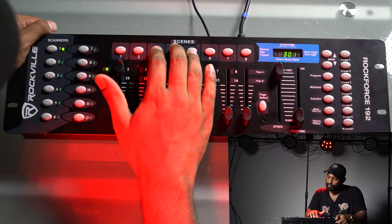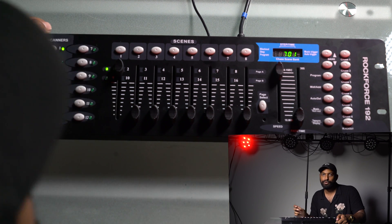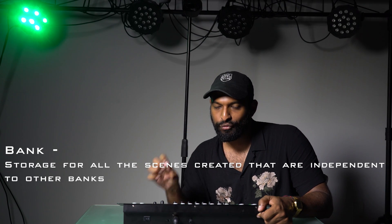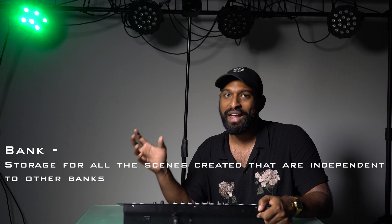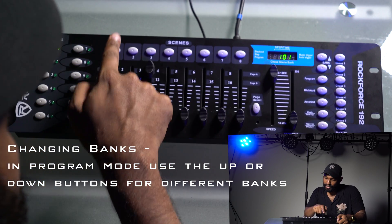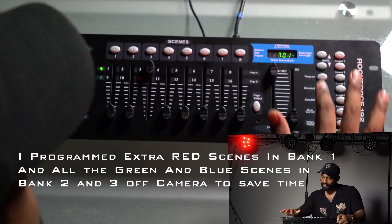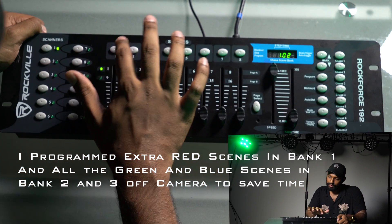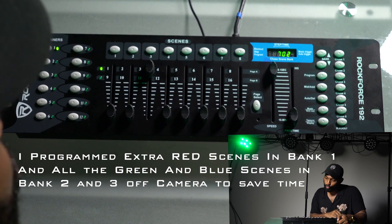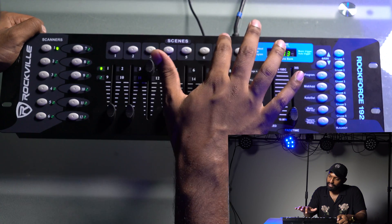So we have scene one as the first light, scene two as the second fixture, three, four. I'm going to skip ahead and do the same thing for the colors green and blue. A bank is storage for all the scenes we create, independent from any other banks. In bank one, all the scenes are red lights. In bank two, it's all green lights. And in bank three, it's all blue lights.